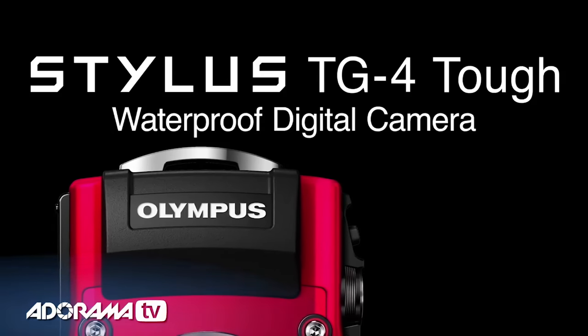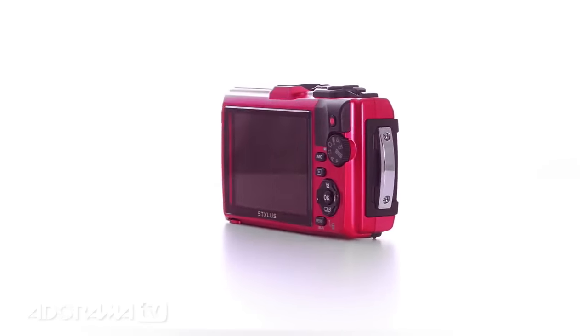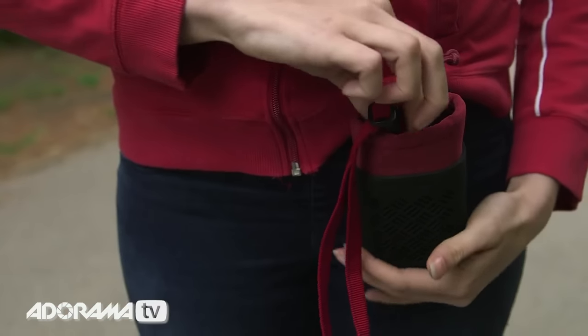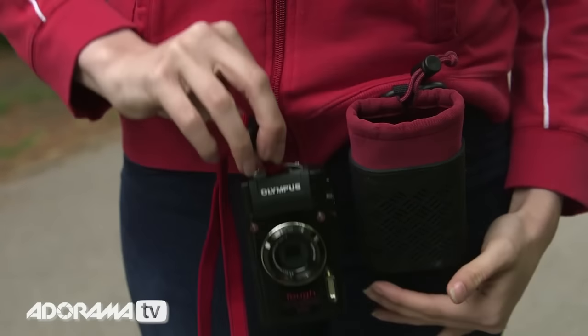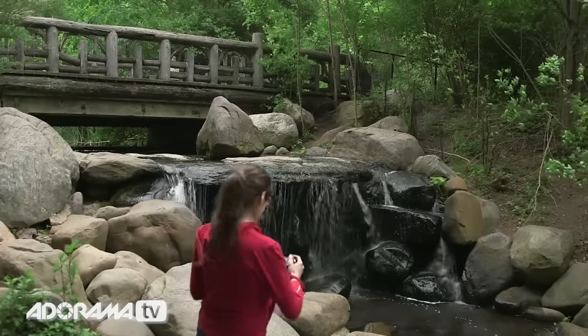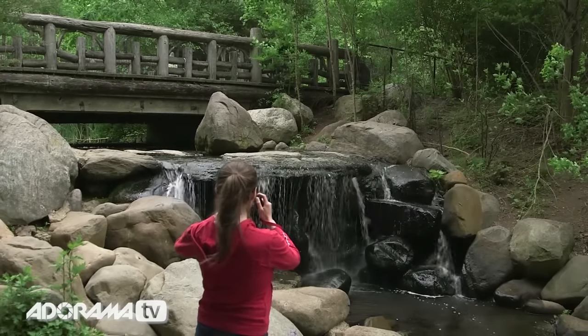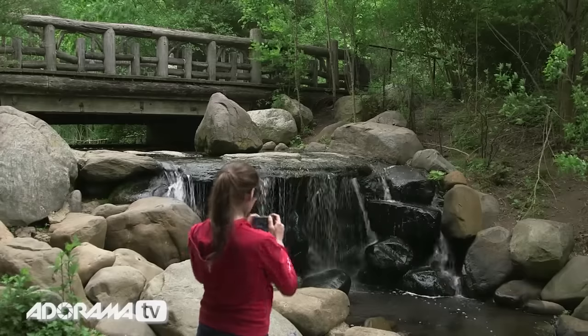The new Stylus TG4 TUF waterproof digital camera from Olympus with its rugged technology is waterproof, crush proof, shock proof, dust proof, and even freeze proof. And now with the addition of RAW Capture, the TG4 allows for the highest resolution capture for maximum creative control.